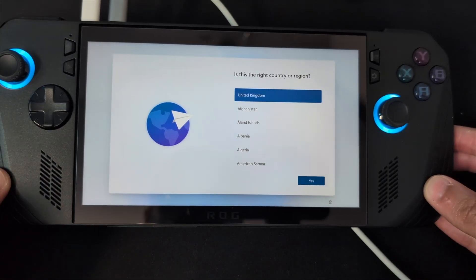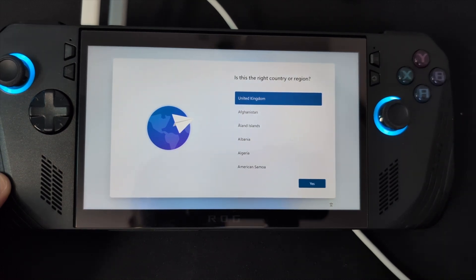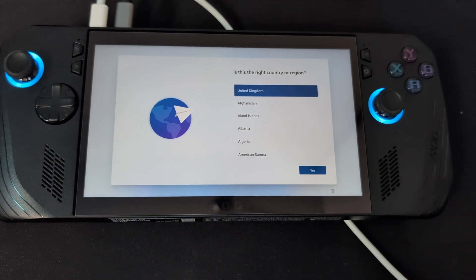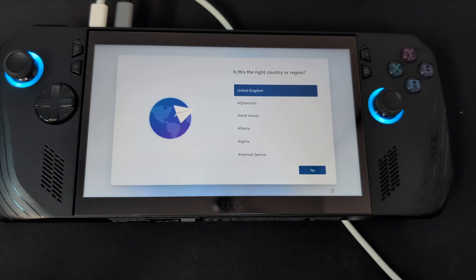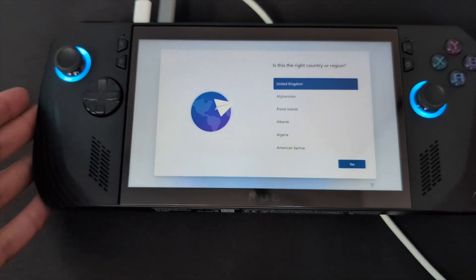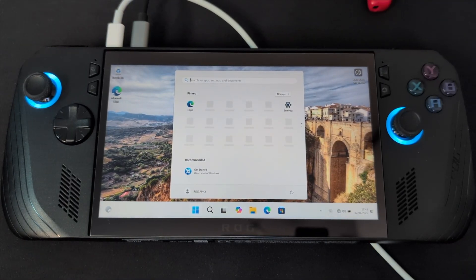The Ally is now at the Windows 11 setup. Windows 11 updates will help get through everything and all you'll need to do is install the drivers from Asus's website for the ROG Ally X. I strongly suggest you use G-Helper with your Ally. Now, before we go — one thing you might realize is during setup you will not have any ethernet or internet access at all. You'll need to do a bypass NRO via command line, which you can find easily on the internet. This lets you create a local account and bypass the internet requirement.